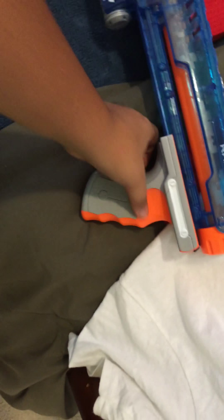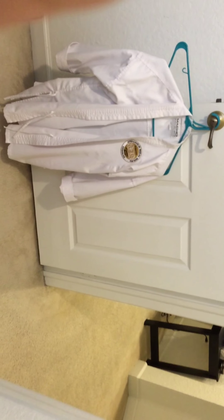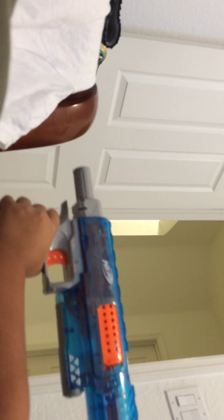Here I have my Rampage — it's actually pretty cool because you don't need to install anything, it comes ready. It's a nice gun, not that heavy. You can pull it back to prime the gun, and if you pull it from the front it primes it for you.